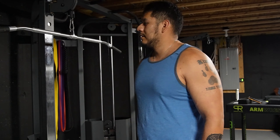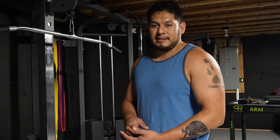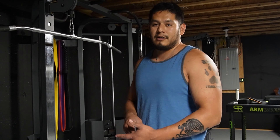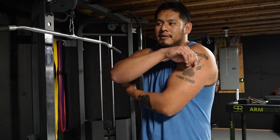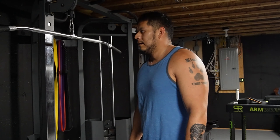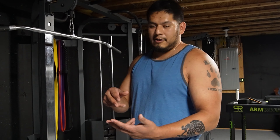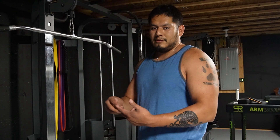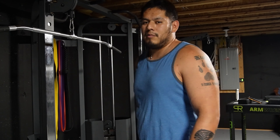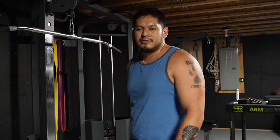Now I'm going to hit some tris. Pretty much just did two workouts for chest. Now I'm going to do triceps — probably four sets of something. I'll probably start with tricep pushdowns and then end with something more isolated like rope or single rope pushdowns. Let's get to it.